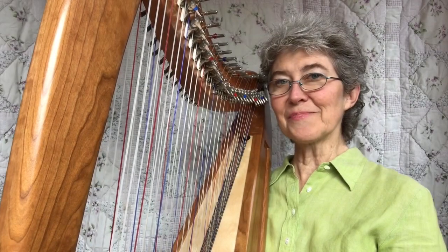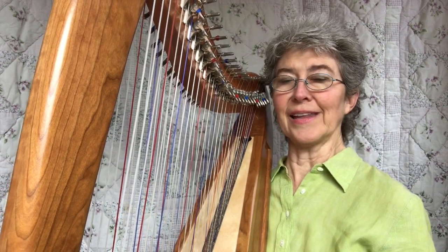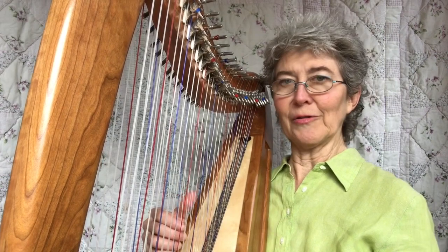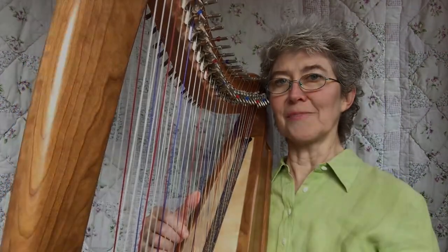This is probably a good stopping place to practice what you've got here and start to mess around with it and be free with it. Try different rhythms and improvise with it, and then we'll come back to do some more.